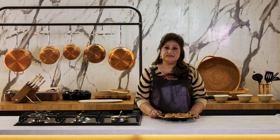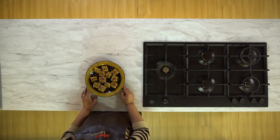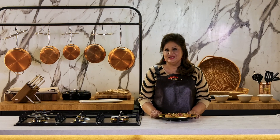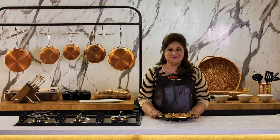A quick and easy Besan Koya Barfi is ready. Do try this recipe and leave your comments below. Don't forget to like, share and subscribe. I'll be back with many more vegan and vegetarian recipes soon. I'm Chef Sarab Kapoor — see you soon.